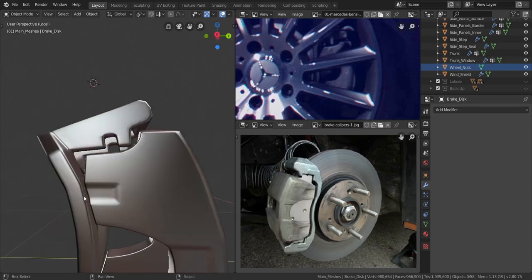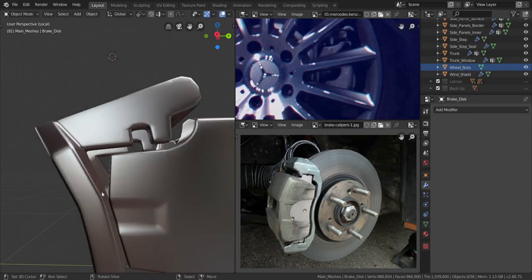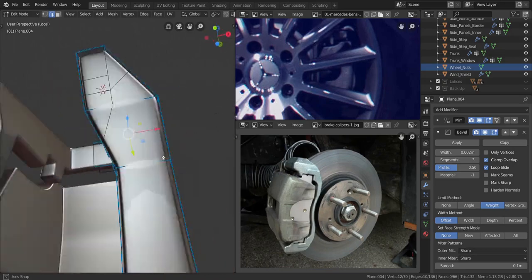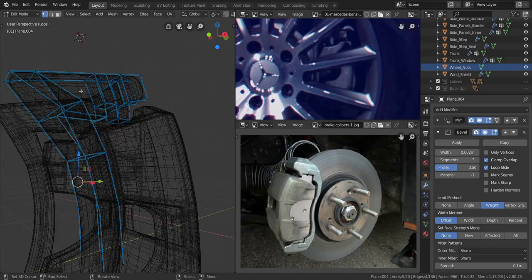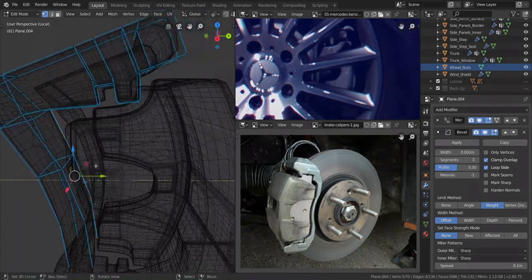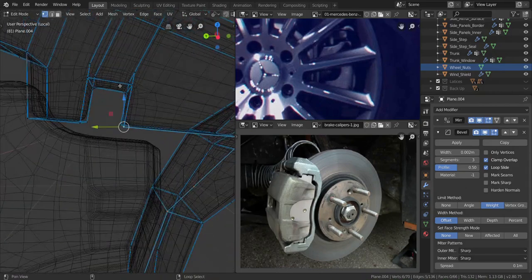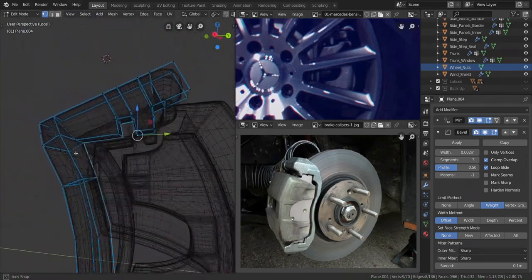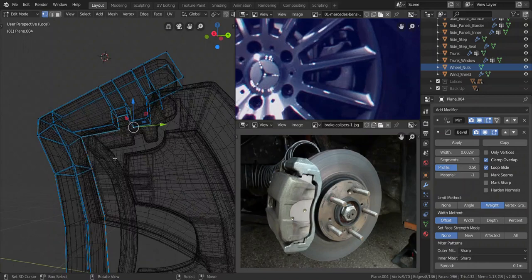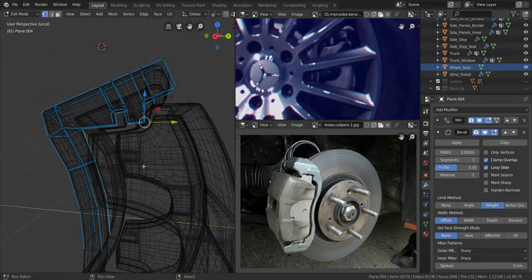I'm going to move on to this side. Taking a look at this, I'm going to take this one from here all the way to this side. I'm going to take all that edge — let me make it a vertex selection. I'm going to take all of those vertices and this one as well, all the way to the middle, and then this last one here. I want to press Shift and D to duplicate this and press P to separate the selection.